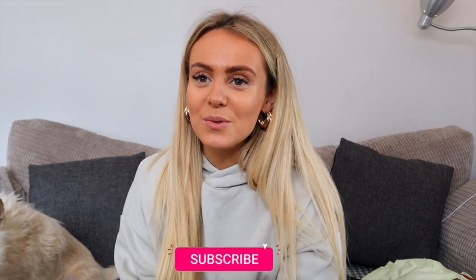Hey guys, welcome back to my YouTube channel. I'm at my mom and dad's house until our new house is ready, so the background is a little different. I've got my gorgeous little dog with me. I'm bringing you a really nice and fun Gymshark haul, including some new unreleased pieces from a new range, as well as some old favorites. Please hit the thumbs up and subscribe if you enjoy this video — I'm really grateful. Without further ado, let's get straight into it.